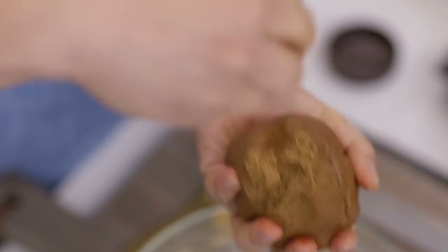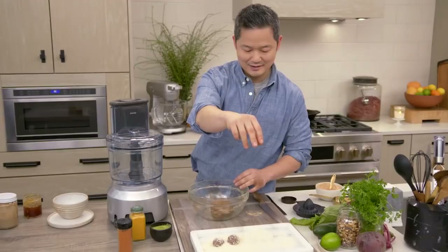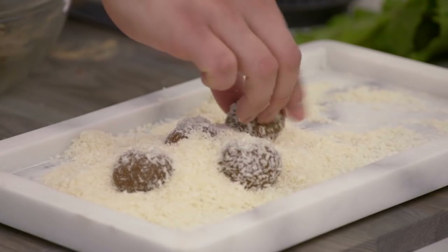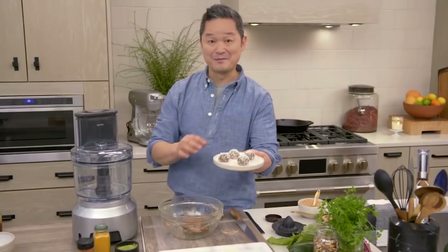Once it's all incorporated like this, just pinch off a little piece and roll it into a beautiful bite. Coat our Vitality Bites in this beautiful coconut, then sprinkle. And it's time to try it.